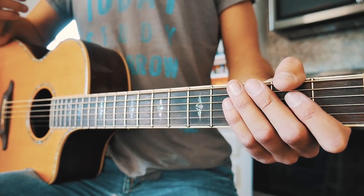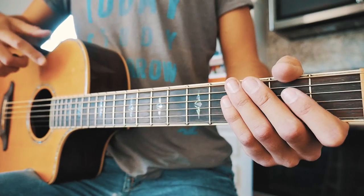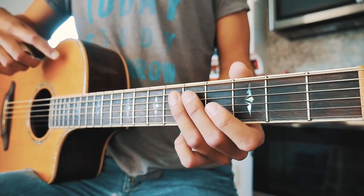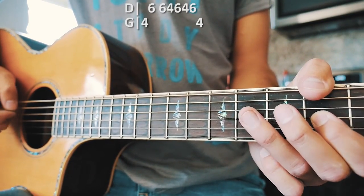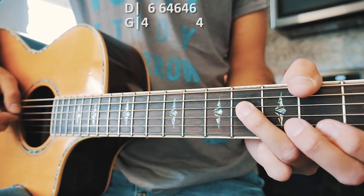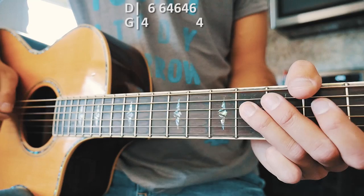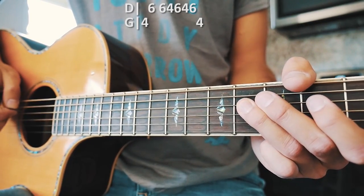For Barbie Dreams, we're only going to need one picking progression that's going to repeat for the entire song. That picking progression is going to be all on the fourth and sixth frets. We're going to start on the fourth fret of the G string, pick that, then go up to the sixth fret of the D string, pick that, and then do this thing where we go six, four, six, four, six on the D string pretty fast.